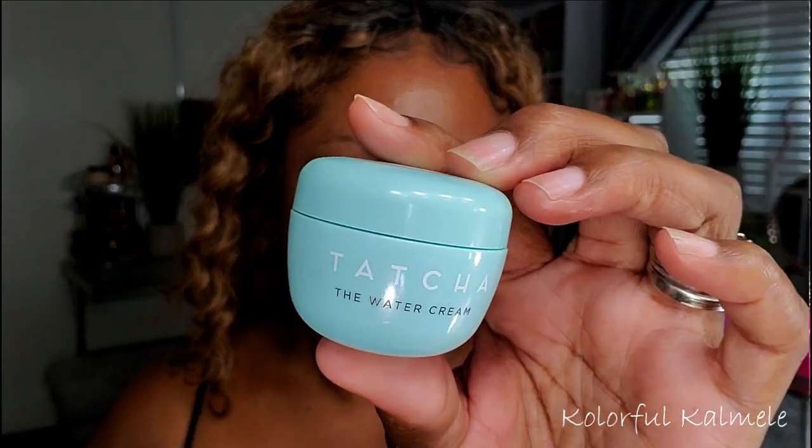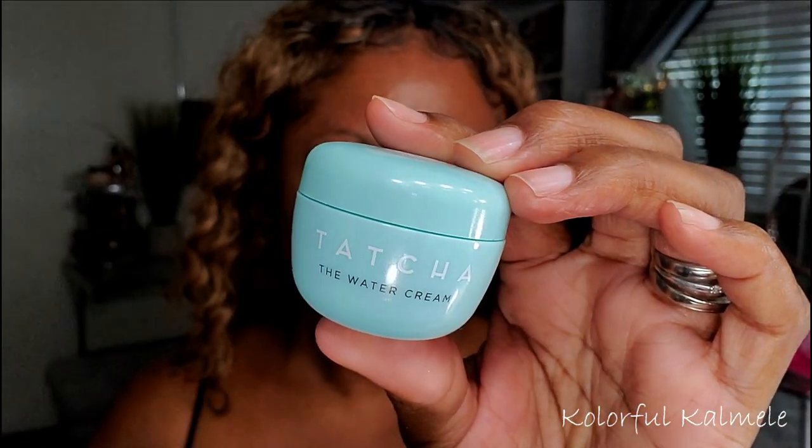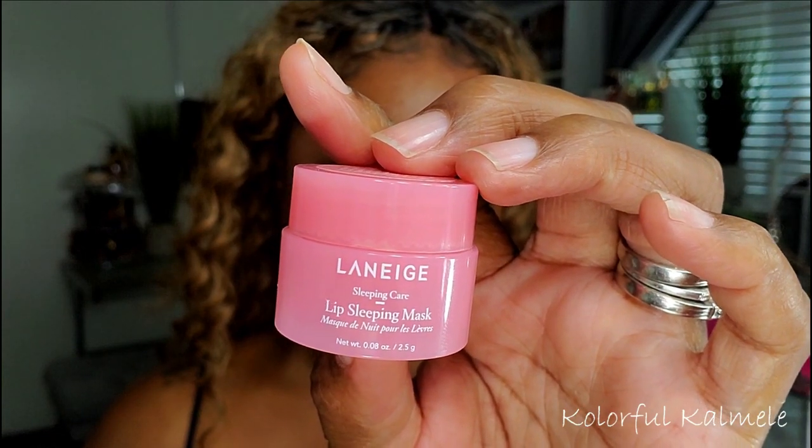To moisturize I'm using my Tatcha Water Cream, and I'm rubbing that into my skin. I'm also taking it down onto my neck — you want to make sure you moisturize your neck as well as your face; don't want a dry neck and a nice soft face. For my lips I'm going in with my Laneige Lip Sleeping Mask so my lips can be nice and soft when I wake up.